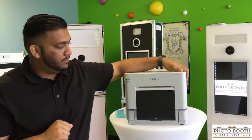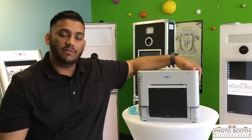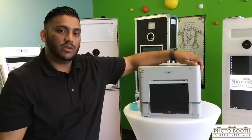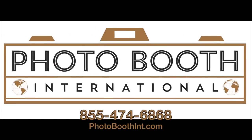That's going to be it for your printer tips and tricks today. If you have any questions, feel free to call us at 855-474-6868 or check us out at photoboothint.com. Thank you — we'll see you next time.